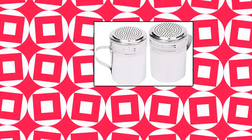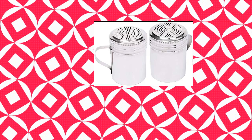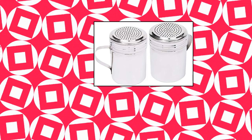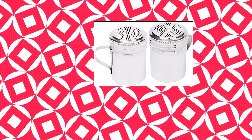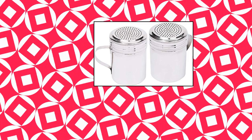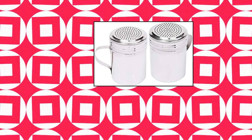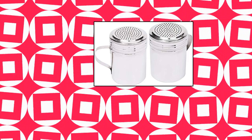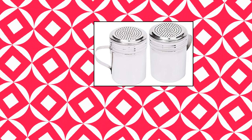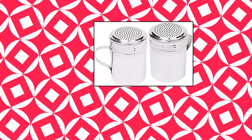Tetsorio 10 oz stainless steel dredge shaker with handle. Perfect for restaurant and home use in dispensing salt, pepper, sugar, powdered sugar and other spices for cooking, baking and as condiment containers. Crafted from commercial grade stainless steel, professional quality. Screw-on top to ease refilling. Attached ergonomic handle for comfortable use. Height: 4 inches, top diameter: 2-3/4 inches, capacity: 10 oz, color: silver, shape: round. Available in set of 2, 3, 4, 6, and 12 packs.